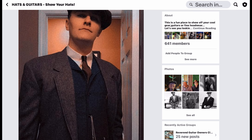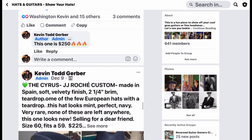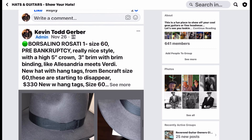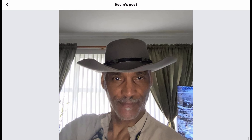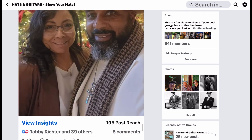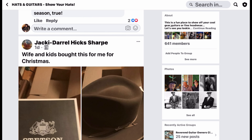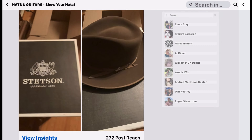Everybody's learning from each other — it's the first group I've ever been involved with like this. Look at these people — incredible. Everybody's got the holiday spirit. I also have my vintage hats there, and I'm helping to sell some hats for a couple in need who need to liquidate their collection. You can join basically to show off your hats and communicate with everybody, and to get involved with KTG Customs and help design hats.